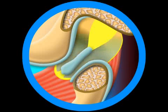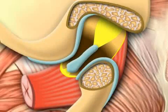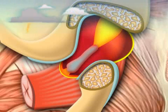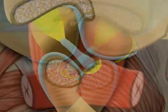Jaw joint effusion describes the collection of fluid in the jaw joint. Having a jaw joint effusion means that the joint interior accumulates joint fluid and/or blood. A joint effusion can be caused by anything from rheumatic conditions to mechanical injuries to bad posture. Accordingly, treatments vary.